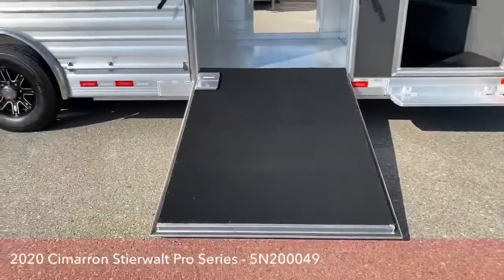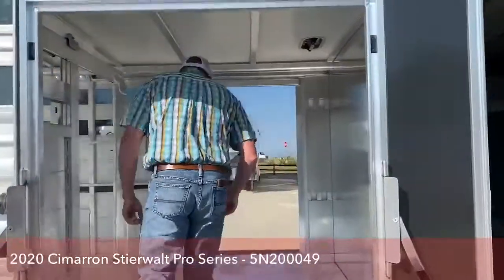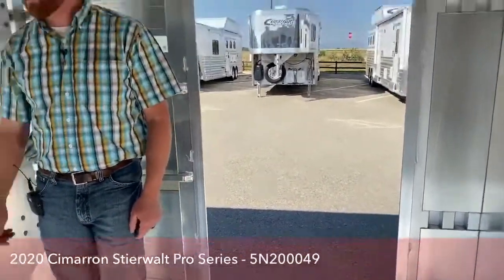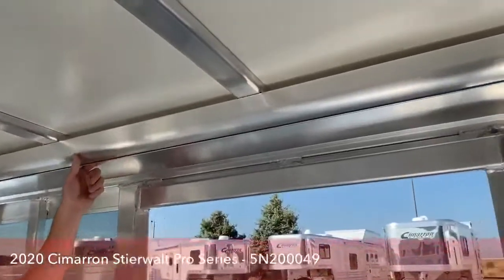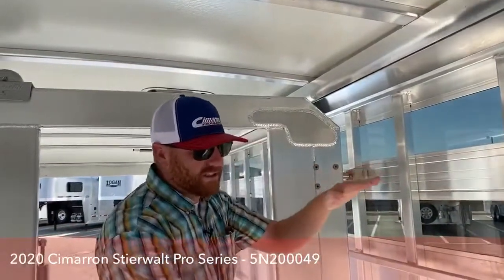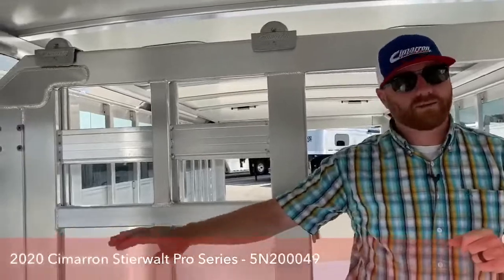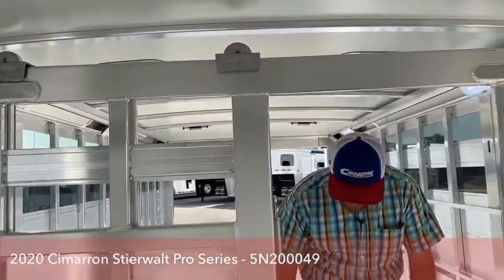On the side we've got a fold-down ramp, a great place to load and unload your animals. Across from it is also your escape door. This is 20 foot on the floor back in the stall area. We added a traveling gate — you'll see the track up here off the roof. Cimarron's traveling gate is so easy to use because it comes off the roof. We're not dealing with rails on the side, which get off-balance and hang up, and those lower rails collect manure. With this roof system it's a very easy-to-use traveling gate.